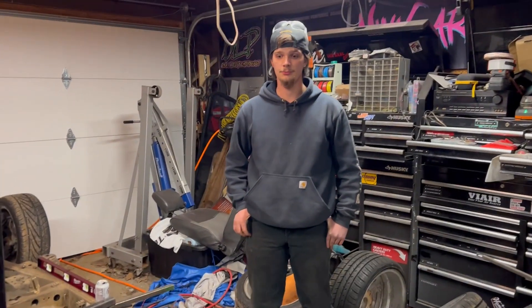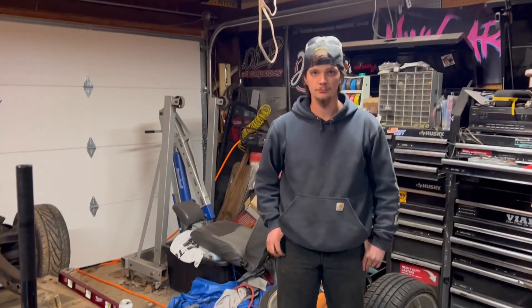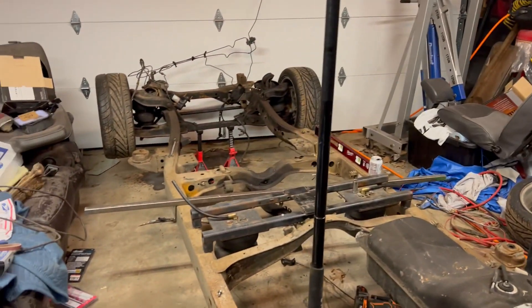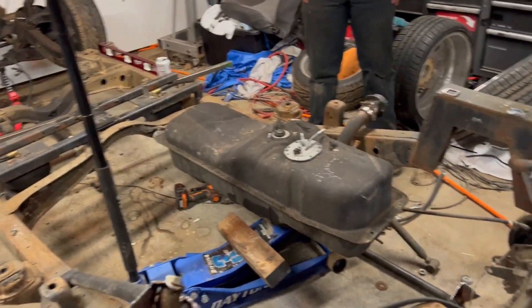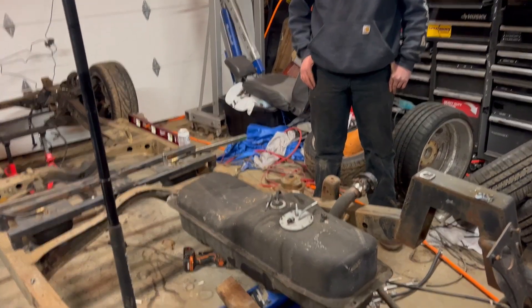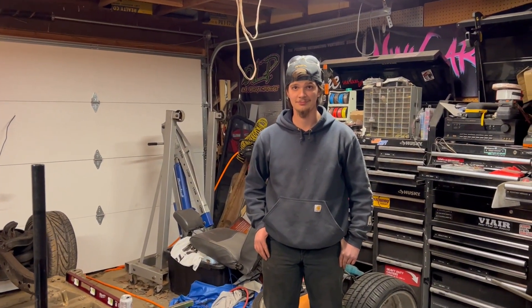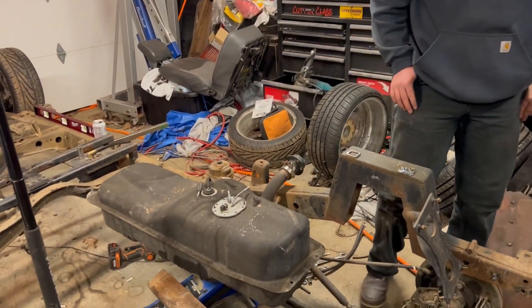Cobb's whole deal is he wants the gas tank in stock location because it's easy. So we're stock flooring the front half of the cab, traditionally body dropping the back half to clear the gas tank, and making the link bars work around the gas tank. The one thing that has to be left alone through all this is that stock gas tank. The garage was clean two months ago - before Cobb moved in.